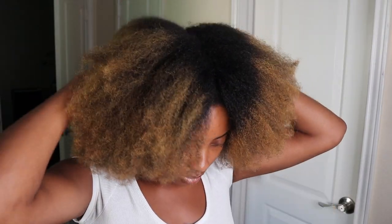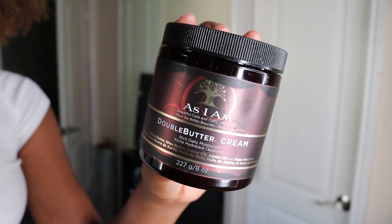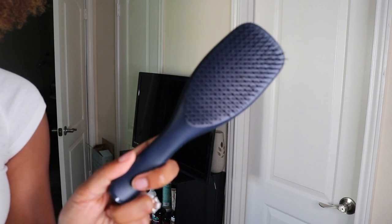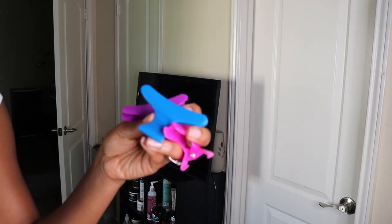I started on day three of my blown-out hair and decided to use the As I Am Double Buttercream to install some braids. The only styling tools you'll need for this look are a detangling brush and some clips to hold your hair out of the way.